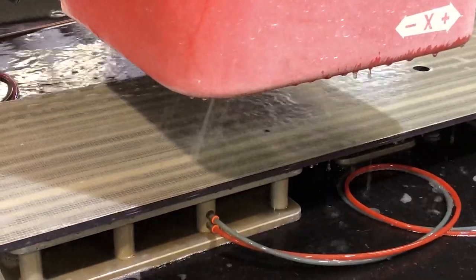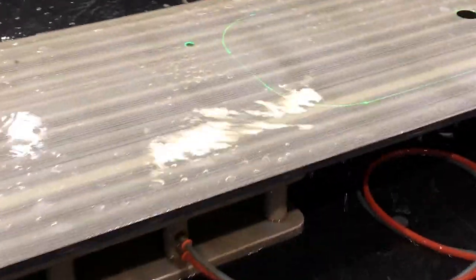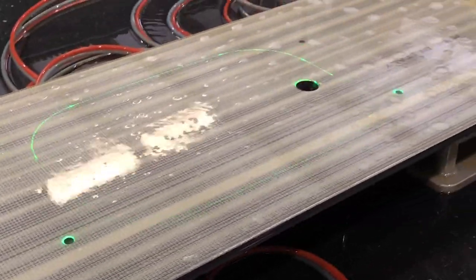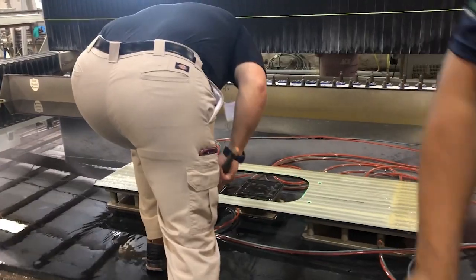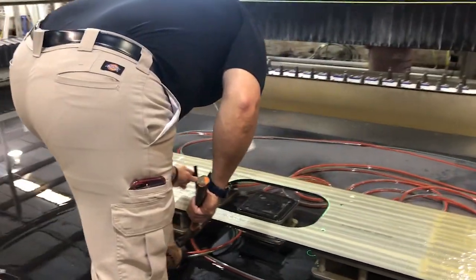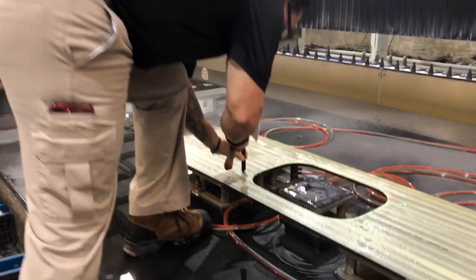Once the holes are drilled and free from any residual material, the KeepNut is ready to be inserted. Using the KeepNut setting tool makes installation a breeze. The KeepNut is simply threaded onto the setting tool and tapped in place with a rubber mallet or hammer — and that's it.